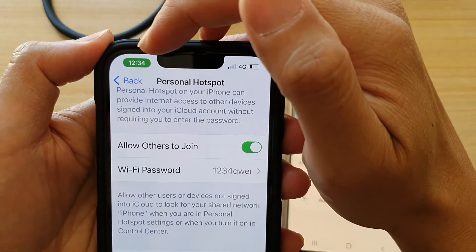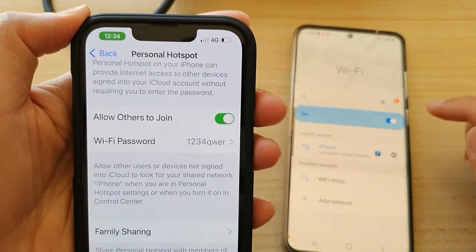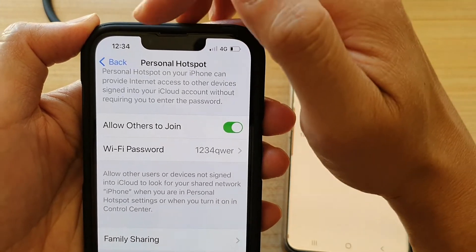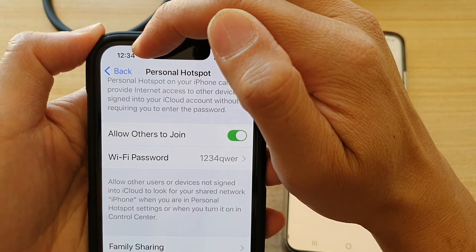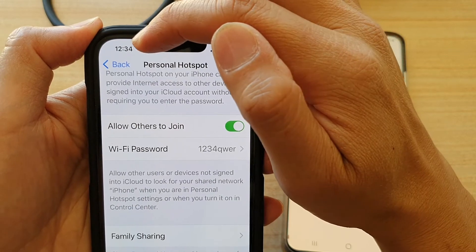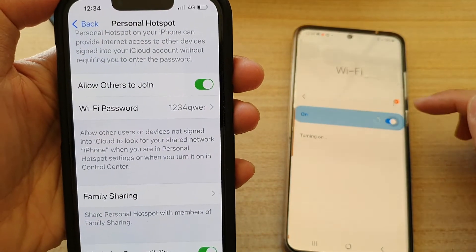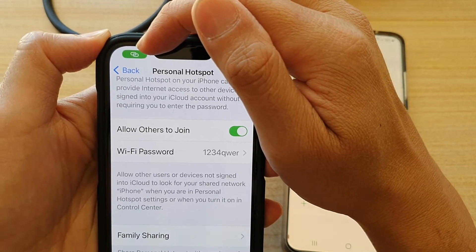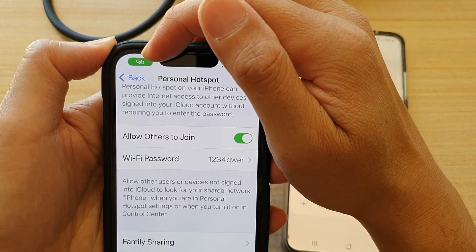If I turn it off right now — keep your eye on this clock — and I turn off my Wi-Fi connection, you can see that green background is now gone. And if I turn Wi-Fi back on, the green background on the clock comes back.